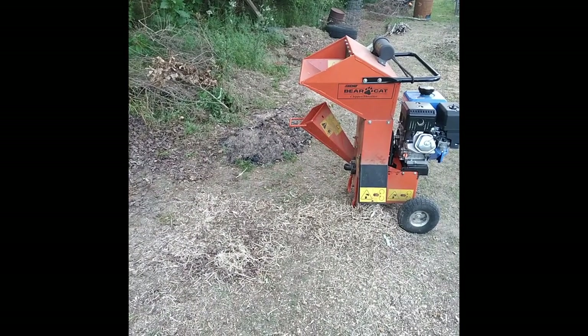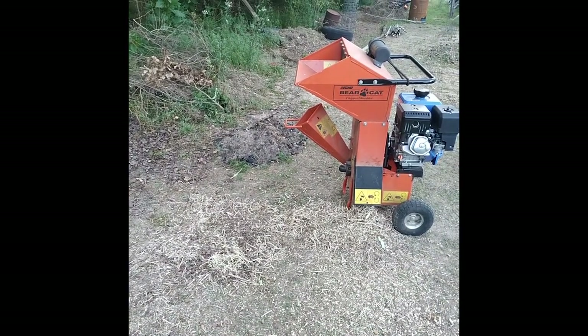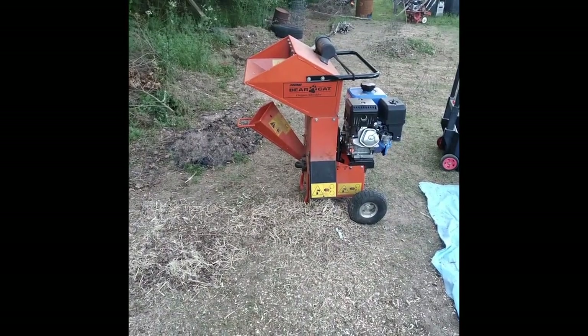Got a lot of stuff shredding. I'm going to have to cut some of it smaller as far as where the branches branch off so it'll feed itself through there. Making good chips. That'll go into the compost pile and I can use it for mulch too — I got it mainly for mulch really. It'll help add a little organic matter in the soil. I've got really heavy mineral soil here. I'll let it rot down for a couple years as mulch and then till it in at the end of the year. Just keep adding on top of it and we should be good.